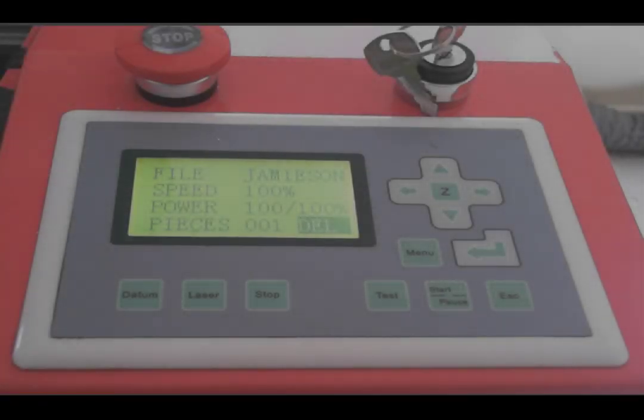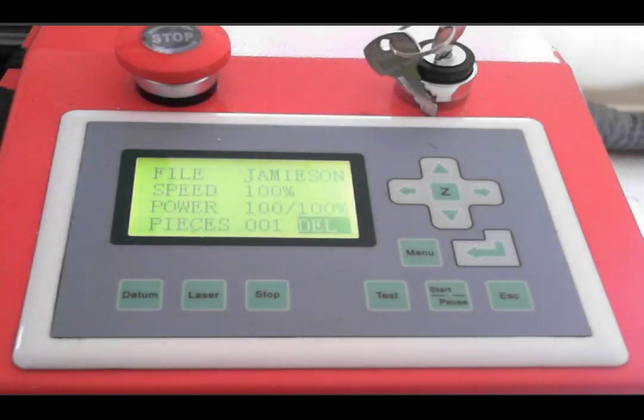The operator panel is designed for simpler operation. From here, you can jog the machine to a start position, select a stored file from the machine's memory, or start, pause, or stop a job. The test button shown here is what is used to show the maximum XY dimensions of your program.